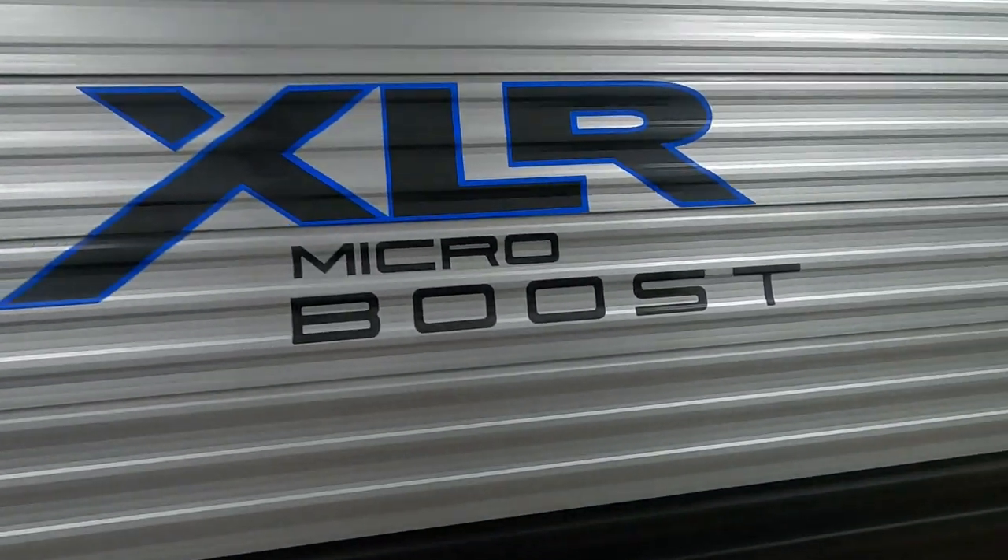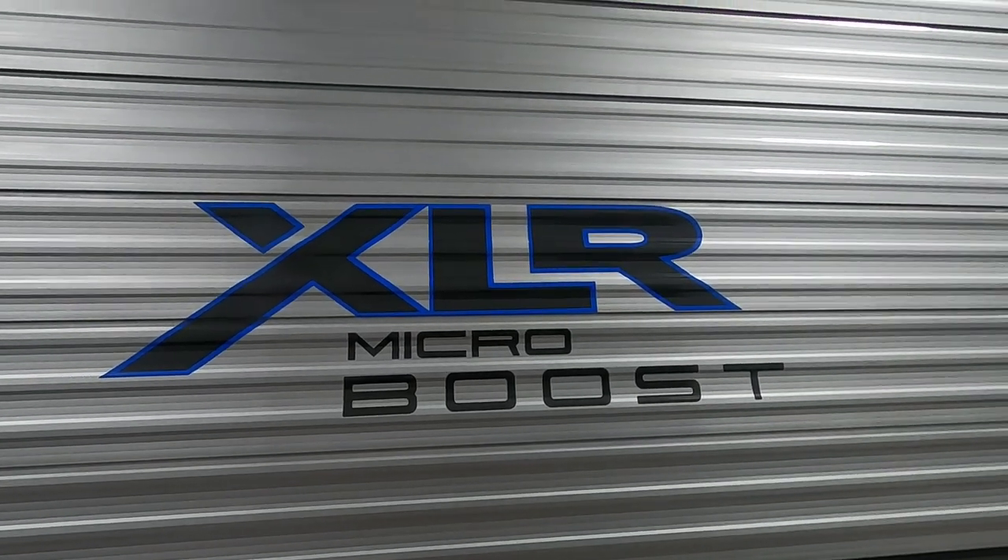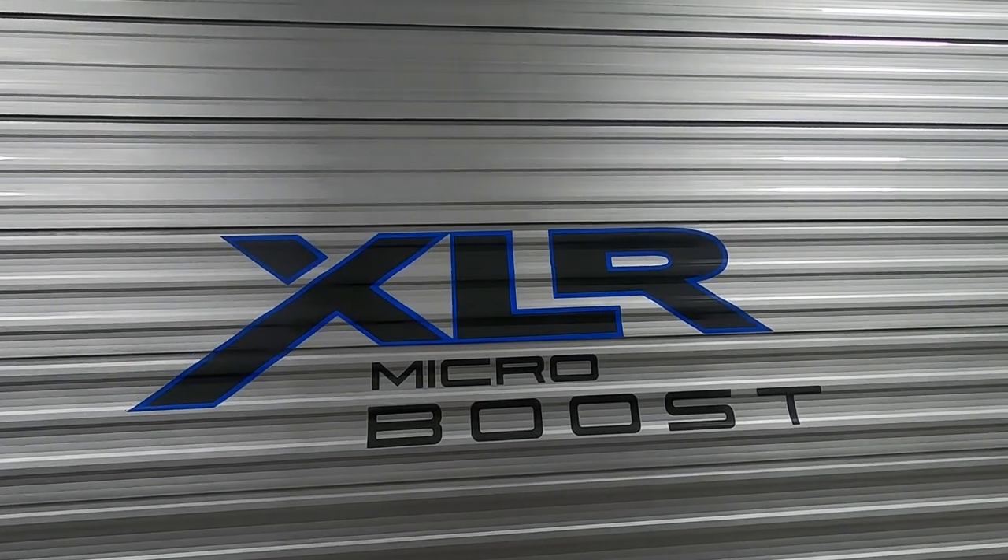Again, thank you so much for your purchase. Hope you enjoy this XLR Boost for many years to come. Happy camping!